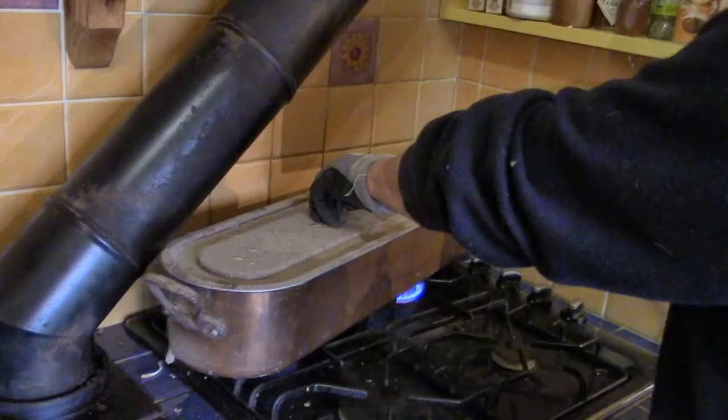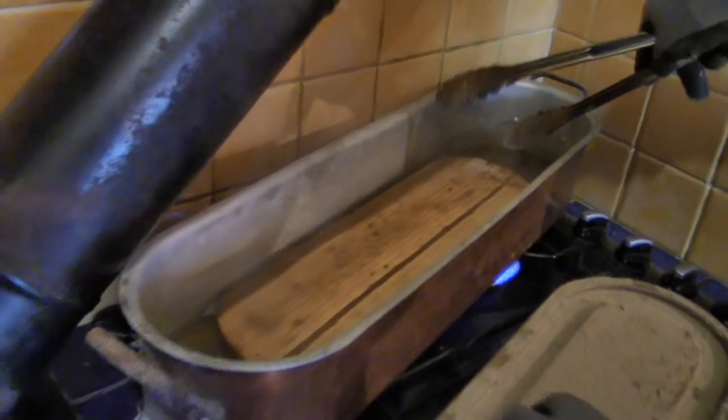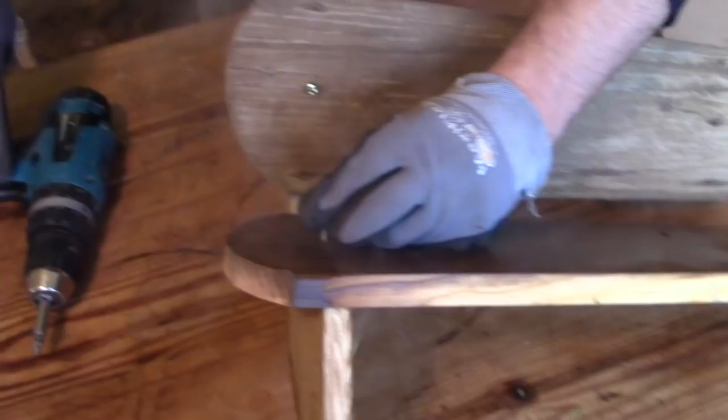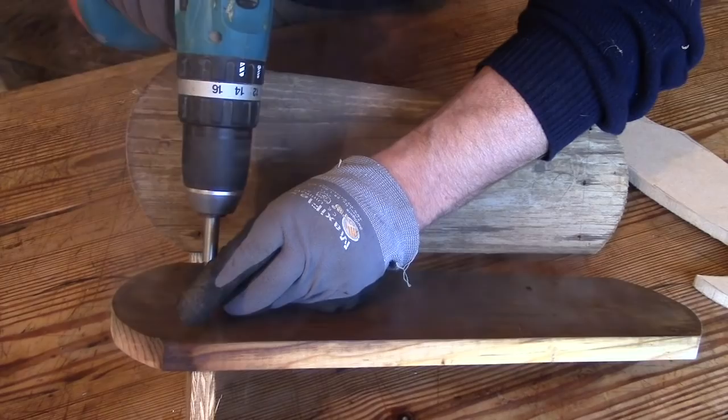Tim made plywood profiles that mirrored Nell's back and then steamed the boards so they could be bent into shape. It took an hour in the fish kettle. Then he screwed them to plywood shapes while they cooled and set into their new form.